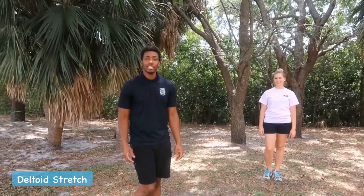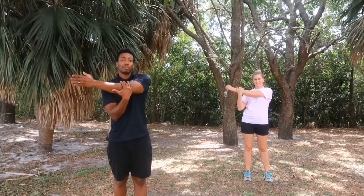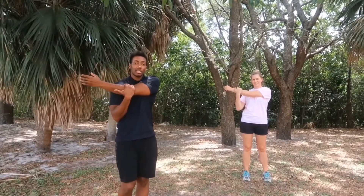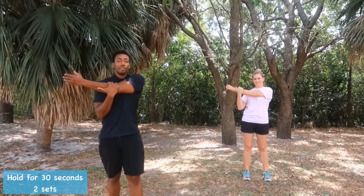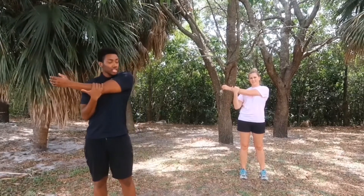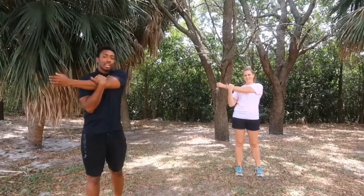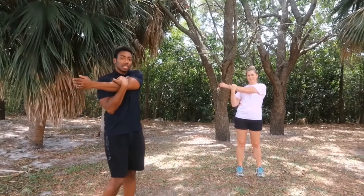For this next stretch — I'm sure you guys have done this one before — this is the deltoid stretch or shoulder stretch. You're going to bring one arm across your body; the other arm comes underneath and you move that towards your chest. Hold this for 30 seconds, two sets. You should really feel that stretch all through your shoulders, making sure you're pulling that arm in close to your chest. Then go ahead and switch to the other side.